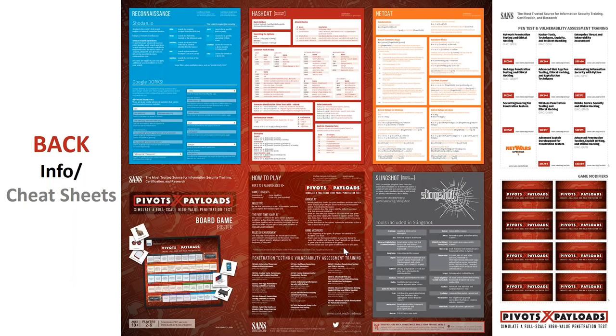The back of the poster dives into other aspects of the board game. There's some reconnaissance content here — it talks about Shodan and ways to use it better. The Shodan blog on the pen test blog is one of the most trafficked blog posts all year. Ed's team uses Shodan on every pen test — it's a great recon tool for locating unusual devices connected to the internet. For the level of effort it takes, it's just low-hanging fruit.